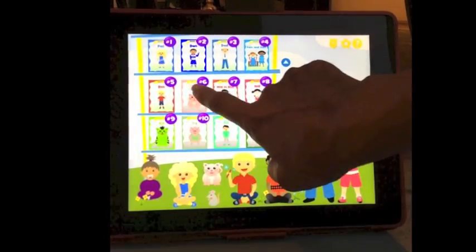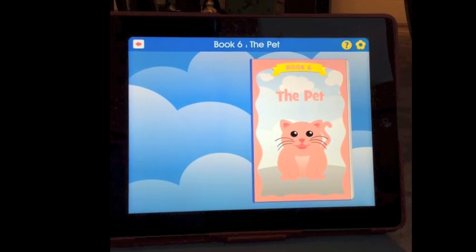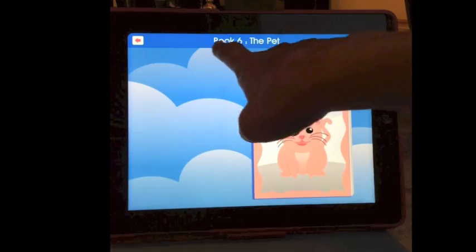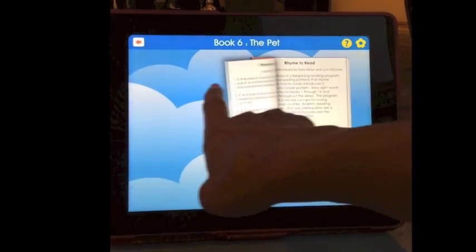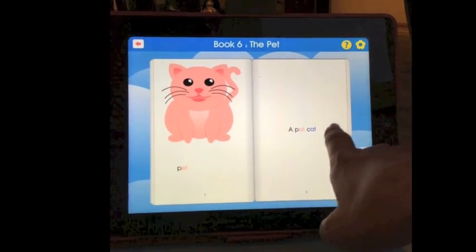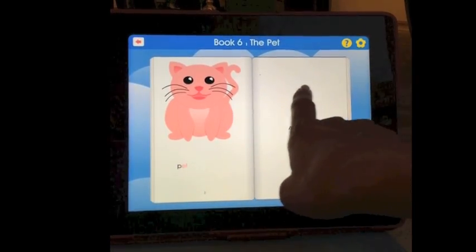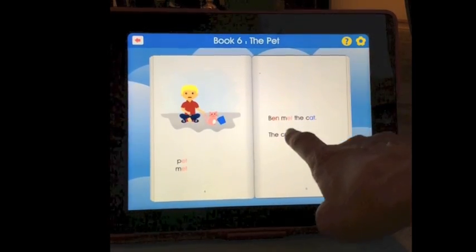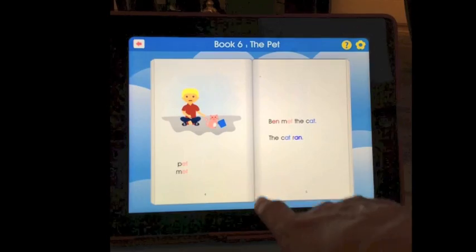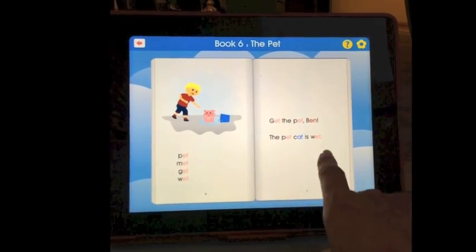For example, in book number six, we're learning the ET word family. This is the sixth word family learned in the program. The previous five patterns are reviewed while the new one is being learned — showing up here in their own color — while at the same time the student is learning the new word family pattern.